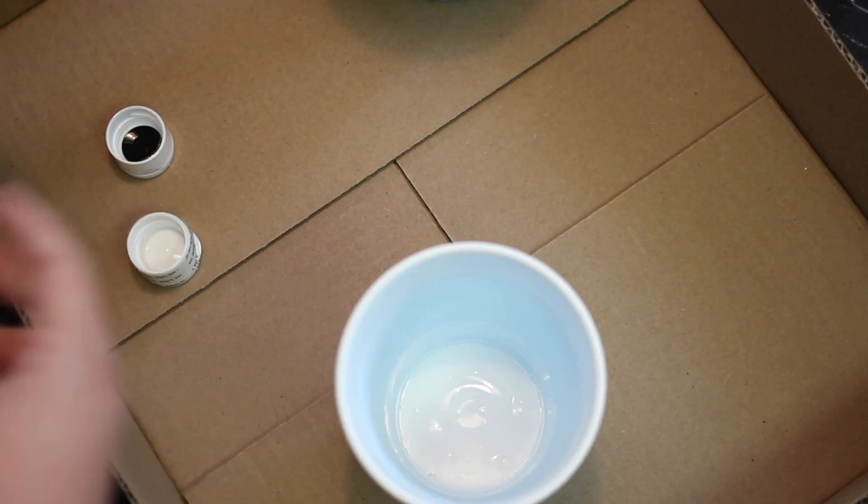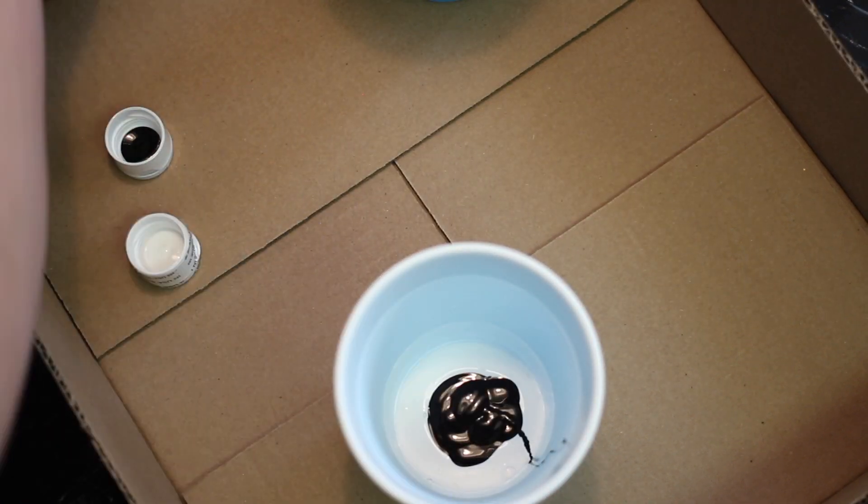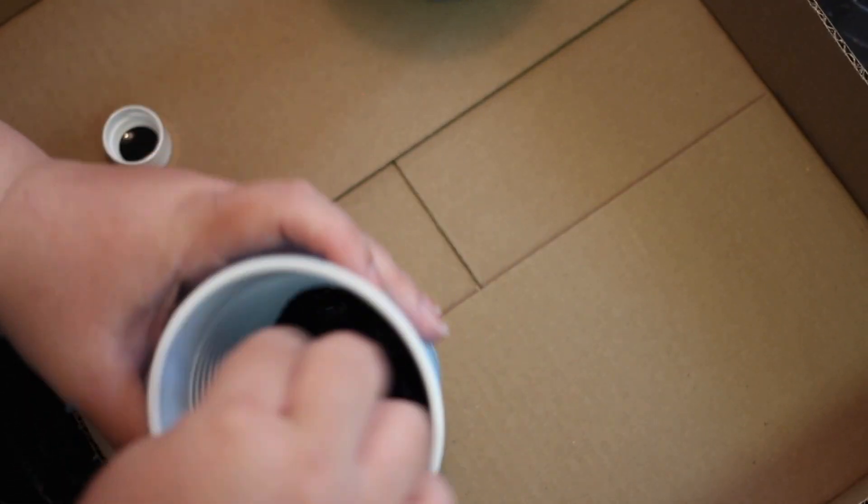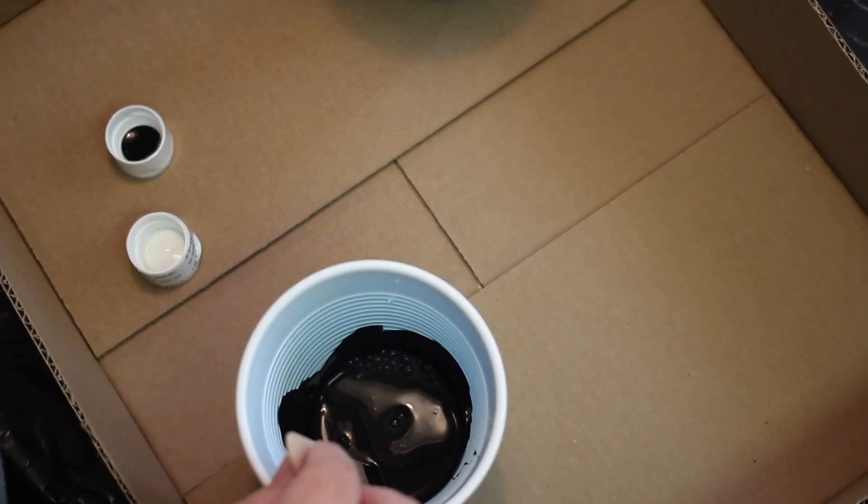Start by mixing all of your paints. I did one part Mod Podge, one part paint, and just a little bit of water. You want your paint at a pretty thin consistency so that it spreads evenly.